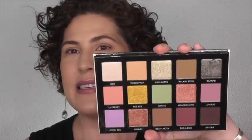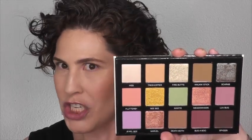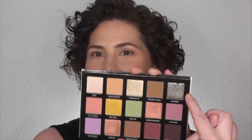And if you look at the palette, isn't this just gorgeous? I love that we have so many pressed pigments in here. With the exception of this shade called Scarab — which is Red Chameleon — every other shade is new. It's not already in the existing Sydney Grace lineup. I love that there are so many mattes in here.